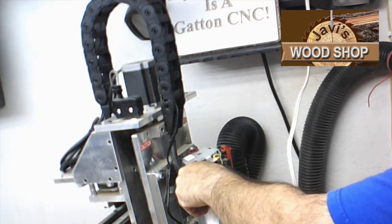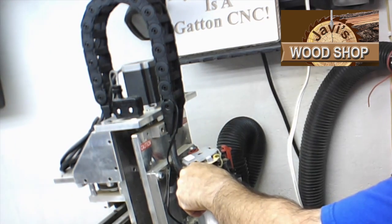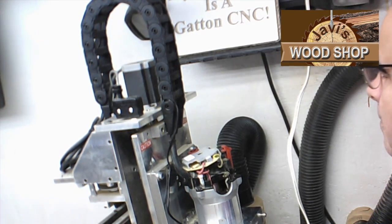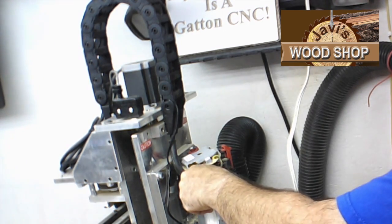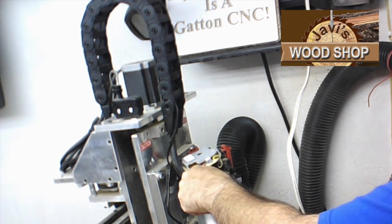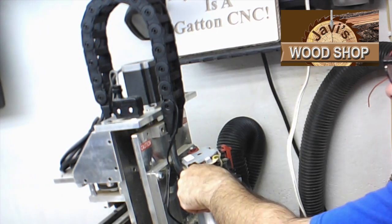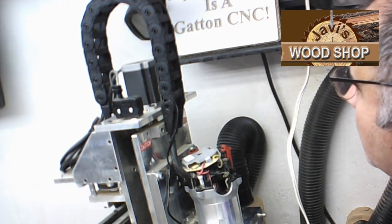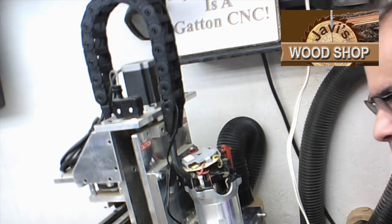Using the drill, slowly and carefully spin the armature while pressing the sandpaper against the commutator — that's the copper part. Take a look at the progress periodically.